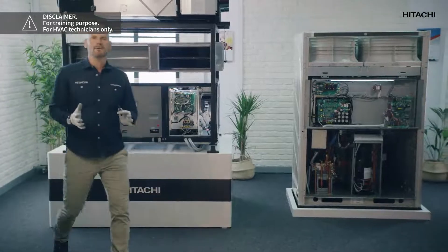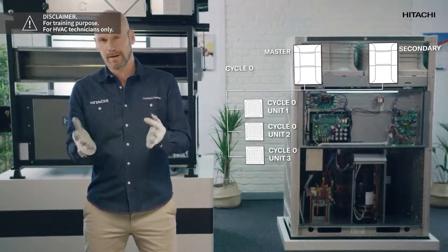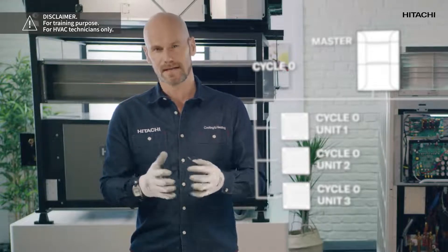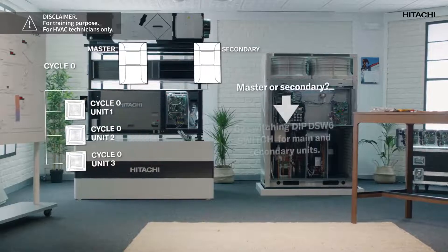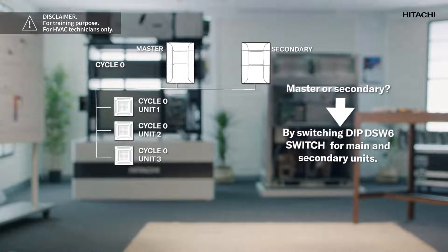So that when the outdoor unit gives them an order, they know who they have to obey. If we have one outdoor unit, we only have to adjust the cycle. But if we have several outdoor units that form a group, we have to adjust the main unit telling it that it is the master and tell the rest of the units that they are secondary units. How do we tell them who is master and who is secondary? By setting the dip switch for main and secondary units.